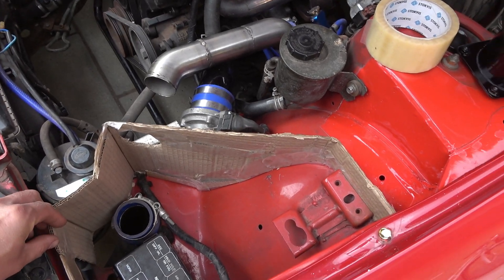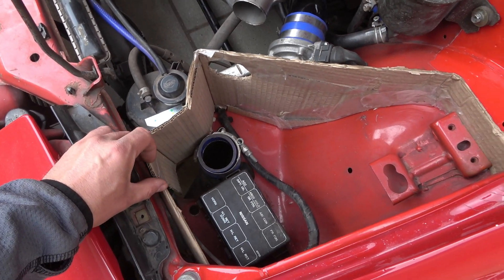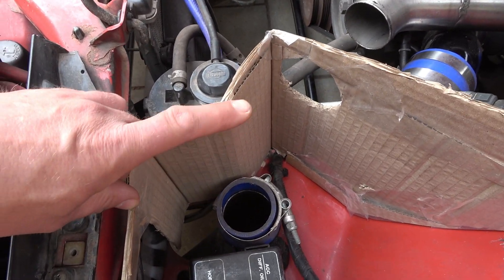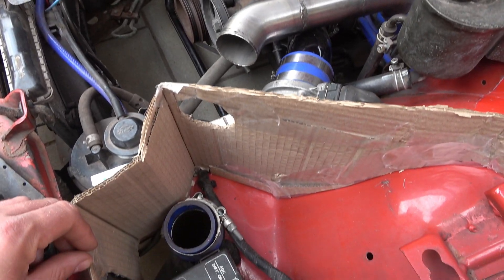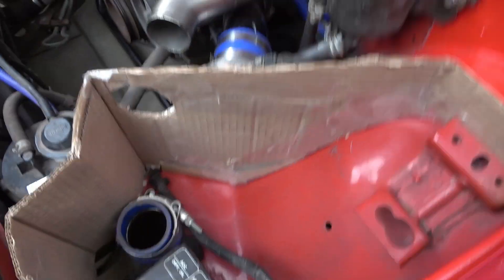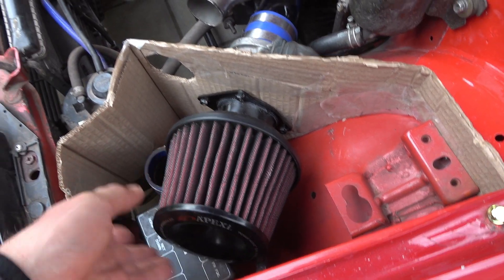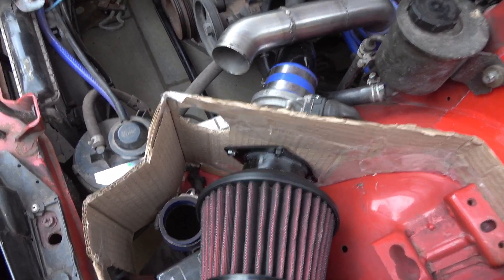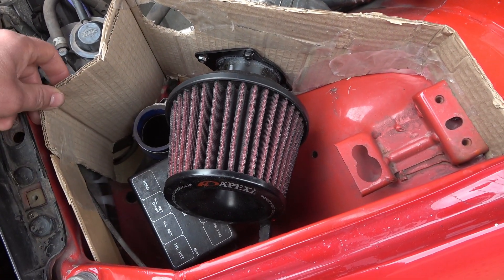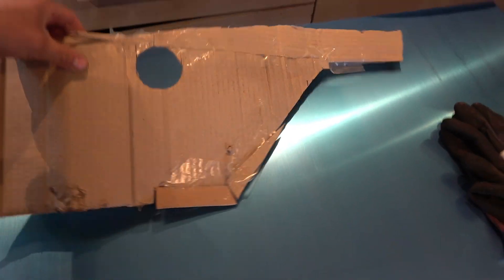This is the basic shape I want for my airbox. I wanted it to clear the charcoal canister, and I'm going to make it so that it contains the charge piping that goes through here and out up here, because that is easier than to exclude it. The filter sits pretty close to the charge pipe, so I'm just going to include it.